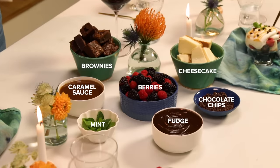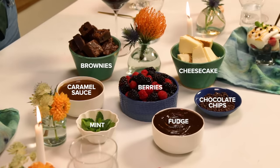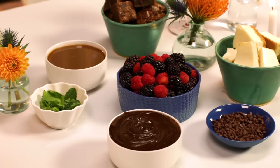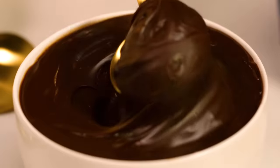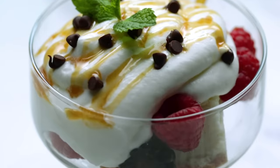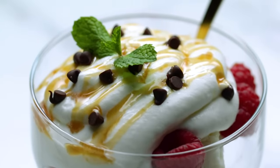For dessert, I love to do a DIY parfait for my dinner parties. It lets guests get creative and customized to their liking, and also gives them a taste of everything. You can display it however you'd like, but for me I love to use a variety of different colorful bowls. I've already built some over here on the table — all the brownies, all the cheesecake, berries, fudge, caramel, chocolate chips, literally everything, because that's what makes it taste so good. I also added some whipped cream on top. You can get really creative and come up with different themes — ice cream sundaes, chocolate fondue. Honestly, the possibilities are endless.